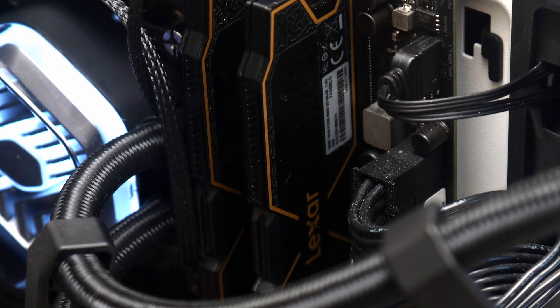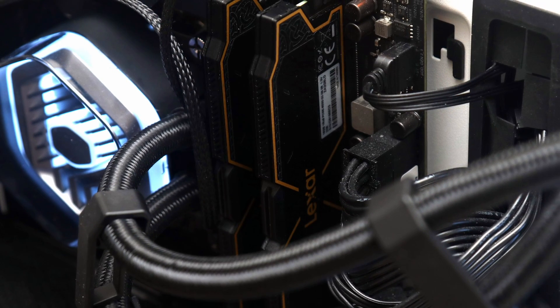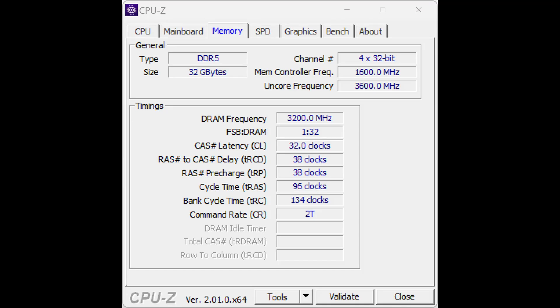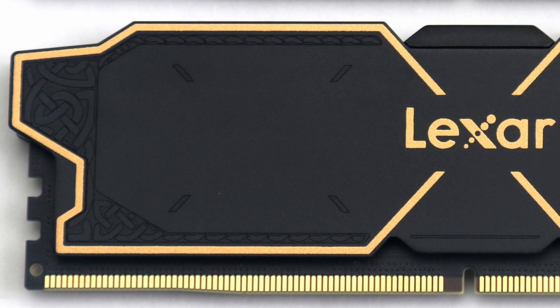As for tuning, overclocking is possible, albeit slightly limited. In our case, I increased the voltage to 1.35 volts and was able to add an additional 400 megatransfers per second, reaching DDR5-6400 without needing to relax its timings. This represents a 6.7% overclock.